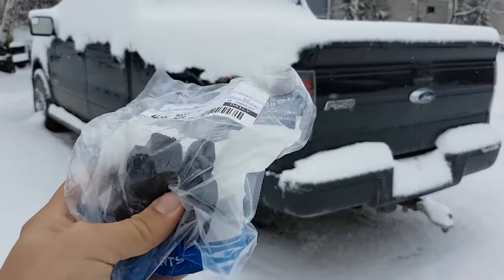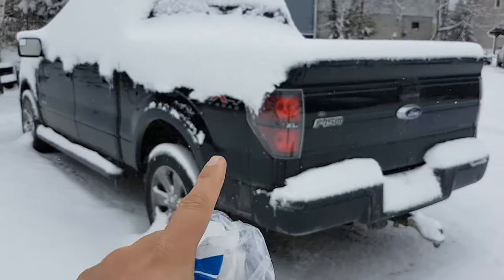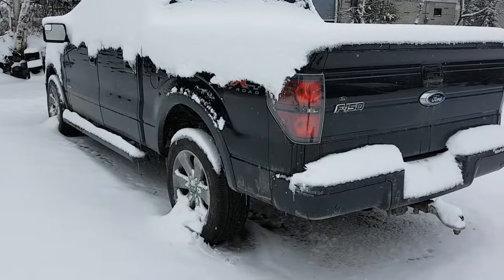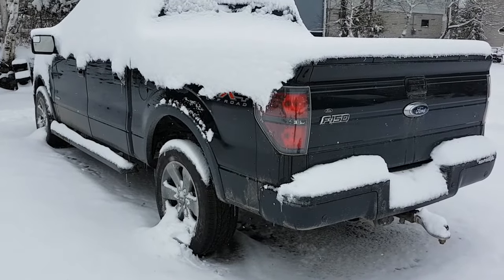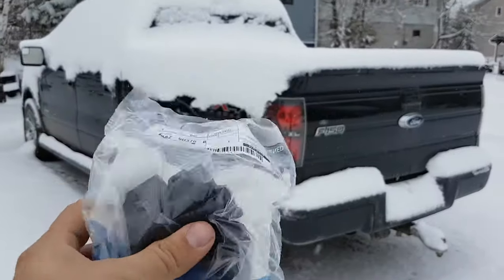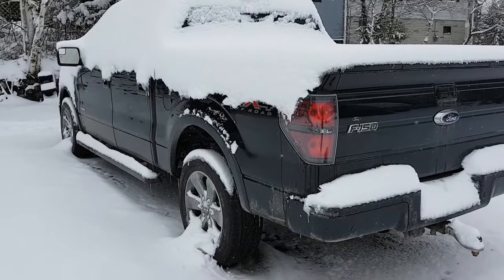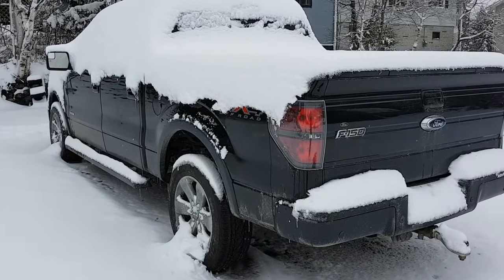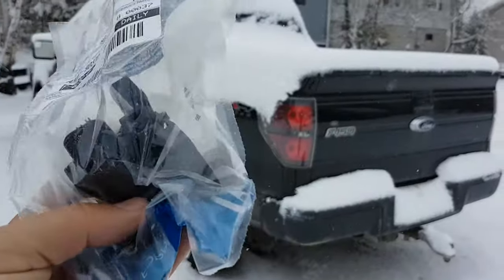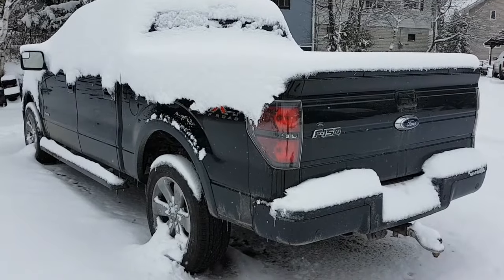I've seen videos online of other trucks having this done, but I've never seen it on this generation F-150. So I thought I'd make this video for anybody who runs into this issue. If you guys have these codes pop up, it's more likely this module, and you're better off spending $90 to check this first instead of spending $400 on a fuel pump, which is inside the tank. This is just underneath the truck — two bolts and a plug.